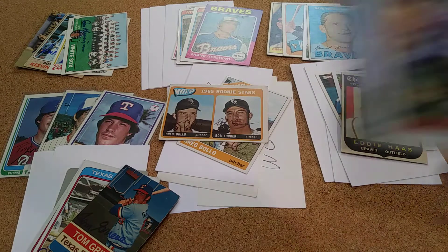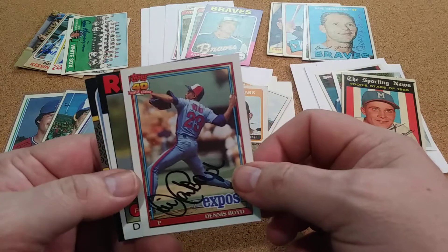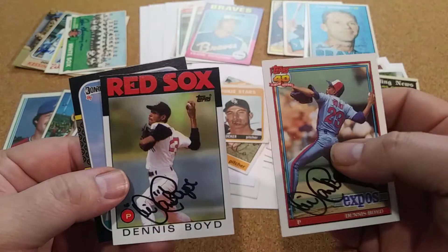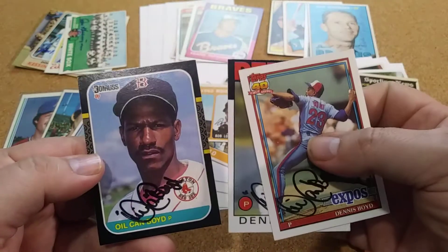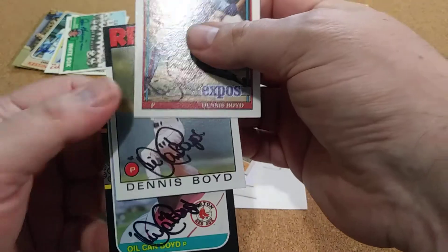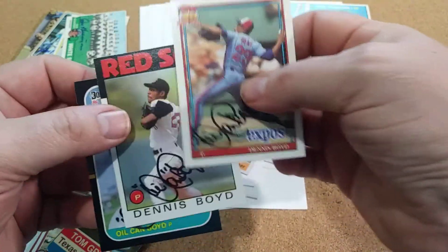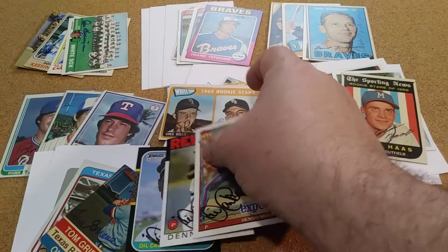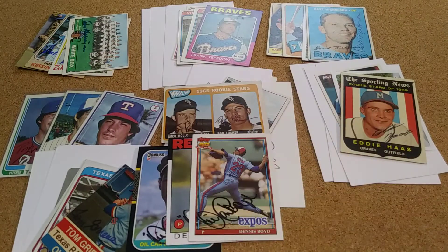And I had this one out for a while — but the Oil Can. He sent three back, so that was a great return right there — that's up there in my top returns, to get the Oil Can returned. He signed them but kept one — he kept the Upper Deck, which was actually one set I was going to try to build next. But I can always try to send it back.